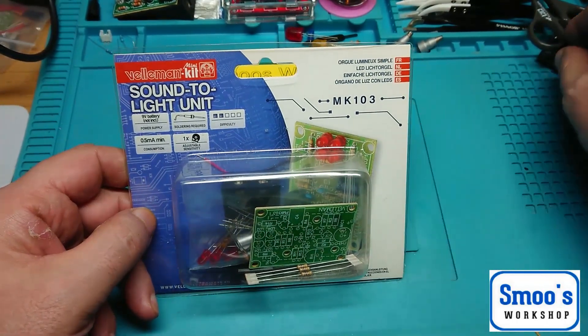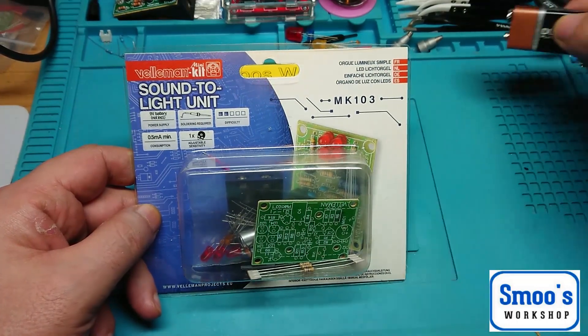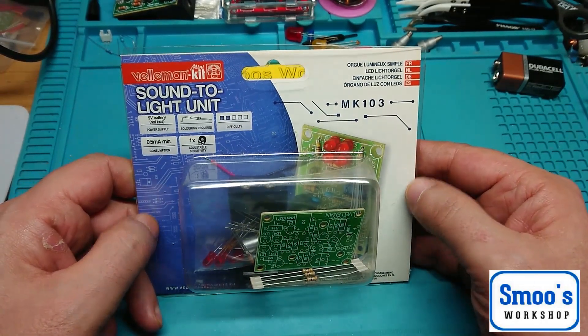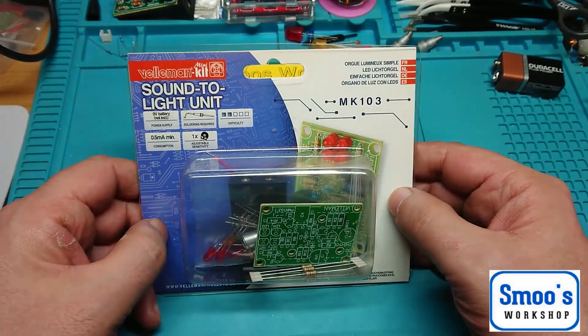It needs a 9V battery like this one, which is not supplied. You need to solder stuff. It takes about 0.5 milliamps per minute and it has adjustable sensitivity.